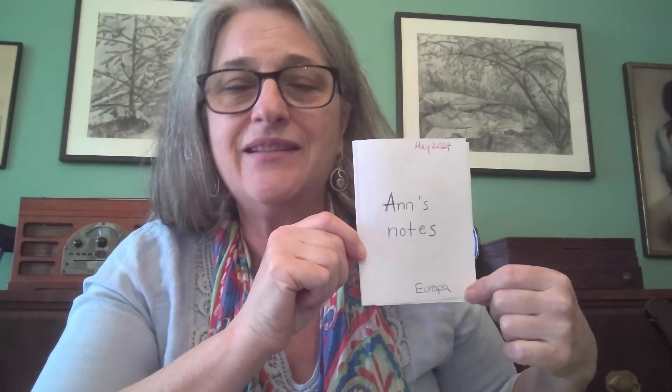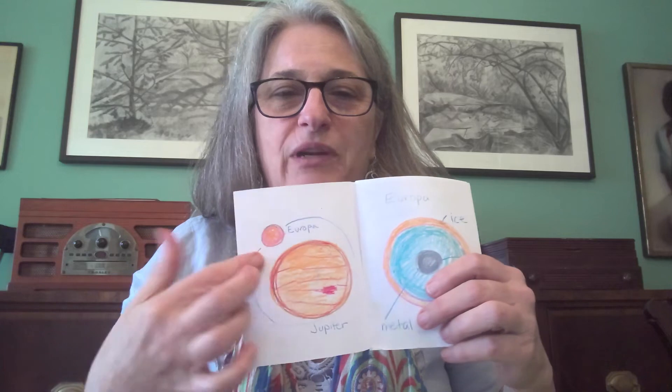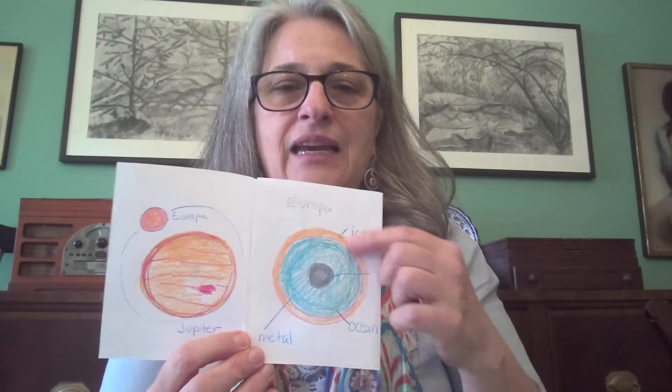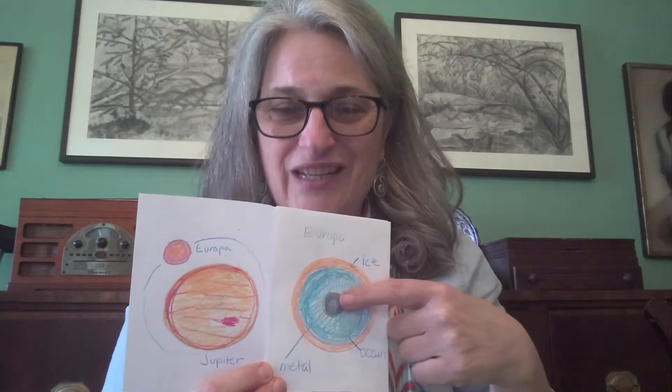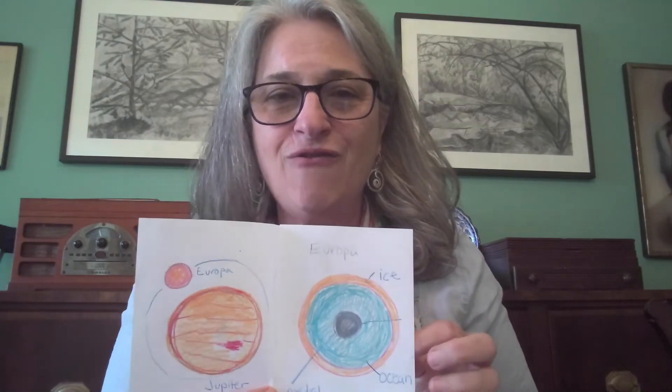This is my notebook about Europa — all of my ideas about Europa, which is a moon of Jupiter. I have a picture here of Jupiter and the moon orbiting around it. I drew a picture of what it looks like: it has ice on the outside, and I drew the ocean that's underneath Europa and its core.